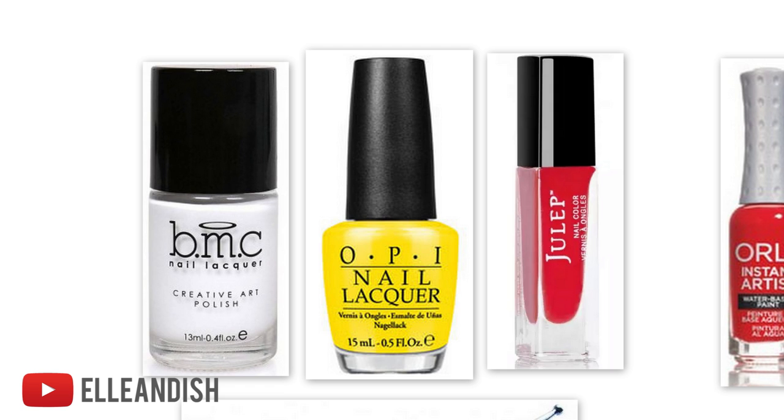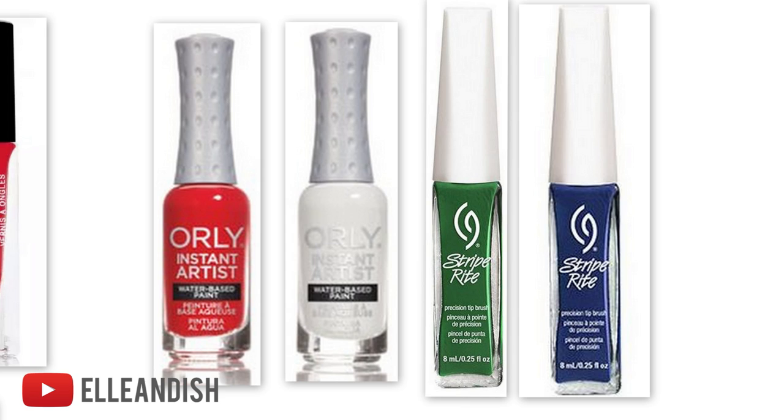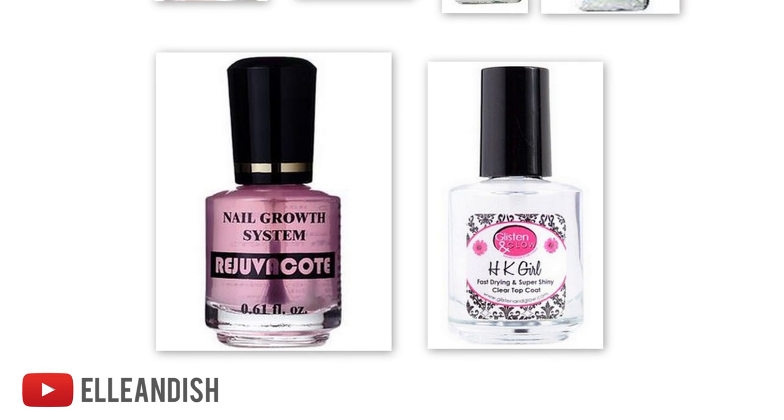The colors that I used for this look are white, yellow, and red. I used a few different nail art polishes in red, white, green, and blue, and these are all water-based, basically acrylic paint, so you can actually use acrylic paints and thin paint brushes instead. To make really simple flowers, I used a dotting tool, but you can also use a toothpick. We cannot forget your favorite base coat and top coat of choice.